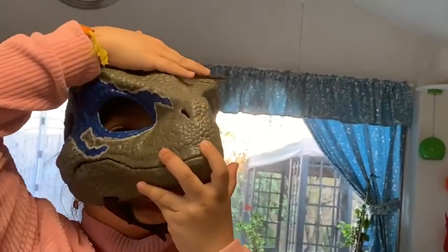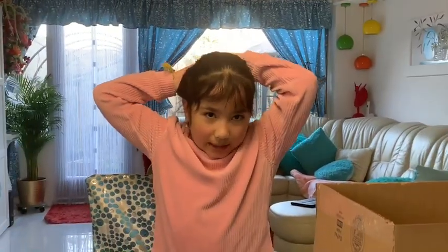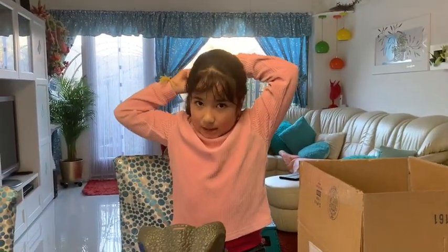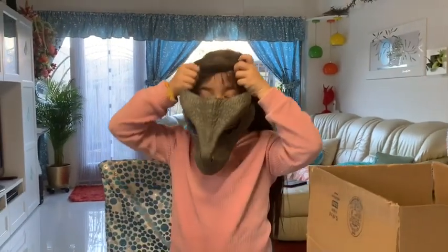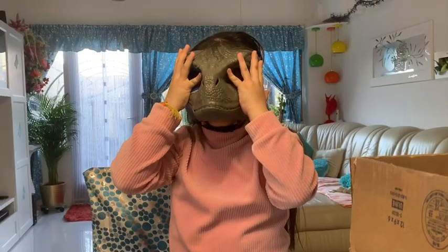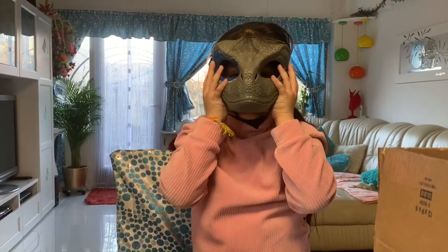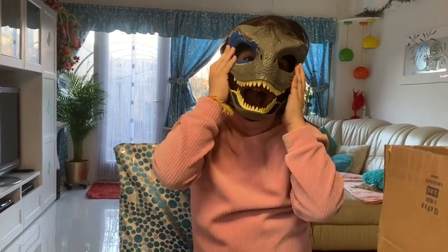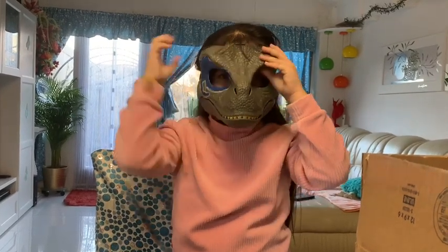I'm trying to make it comfy up here, it's kind of painful. I'm gonna try to take my braid out, maybe that's gonna be comfier. Yes, I have long hair. Now open your mouth!